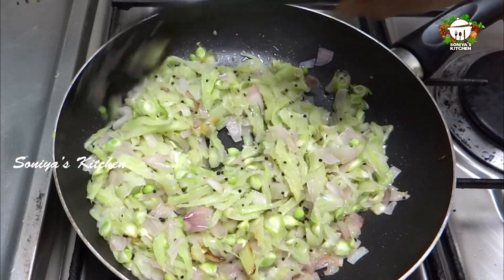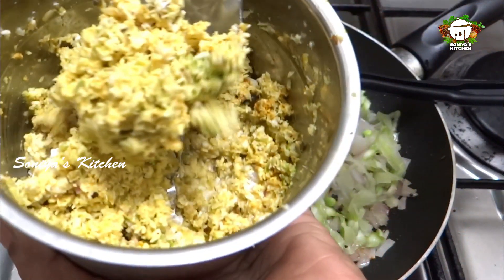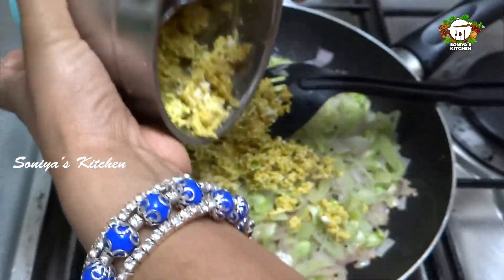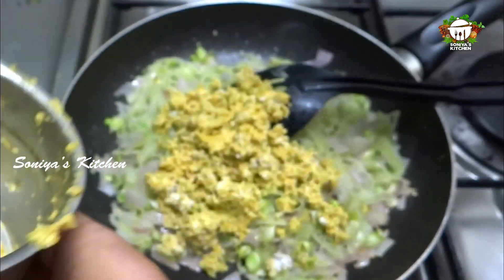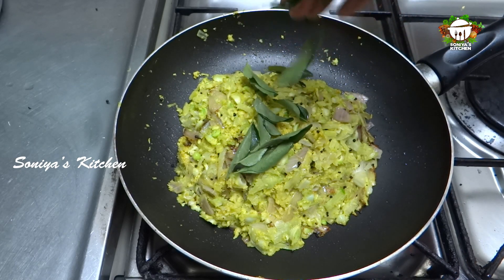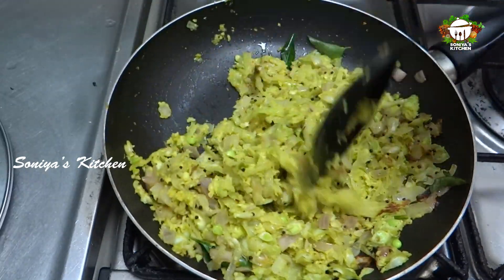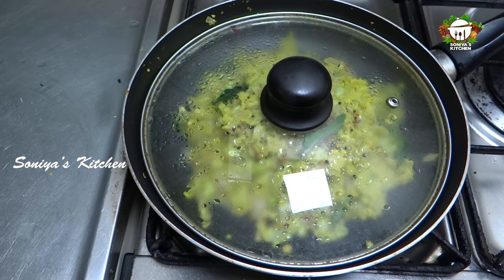Then let's mix the ingredients in the pot and cook it. Then add some water in the pan. Put a little bit of water — 1 or 2 spoons of water.